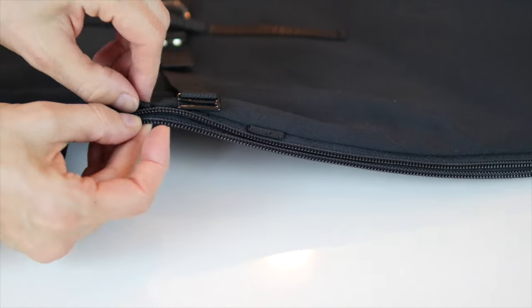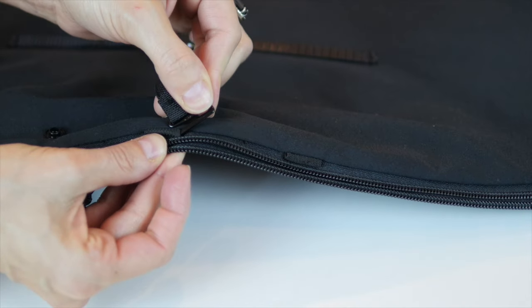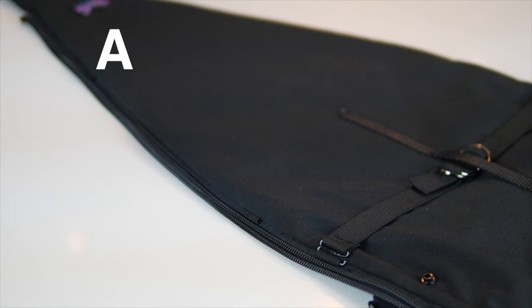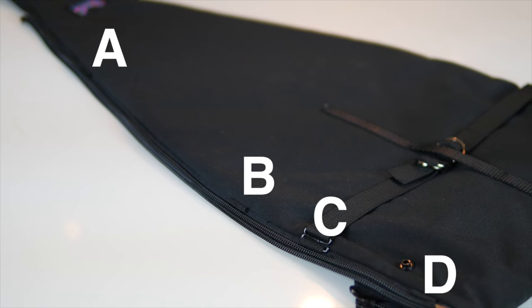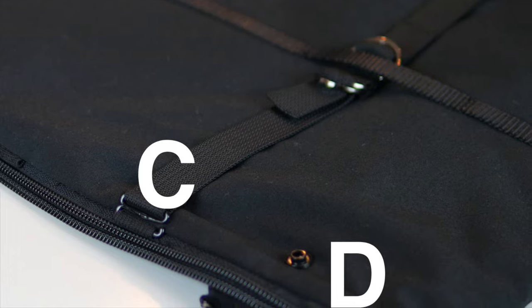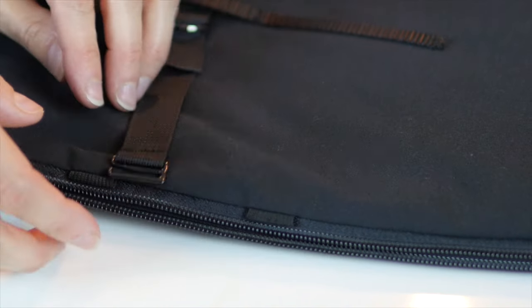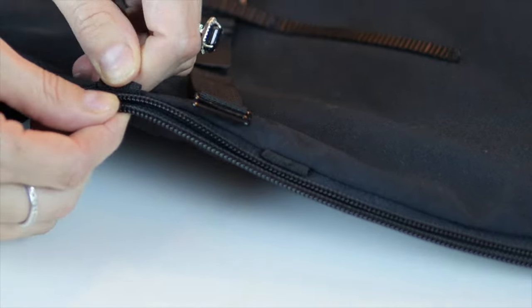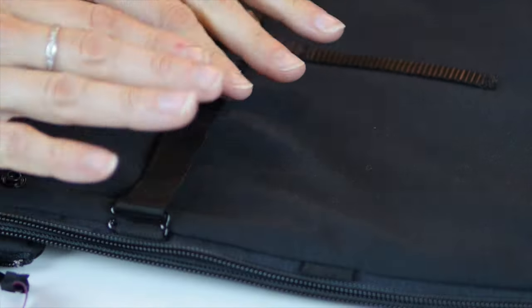For a bit more customization, use the elastic loops on your insert. There are four positions of the elastic loops: A, B, C, and D. You can use your D-ring belt at loop C or D depending on how you've folded your insert, to allow it to gently cradle your baby's head. Give the elastic in the desired position a light tug to work in the elasticity and hook the ends of the belt into the elastic loops.